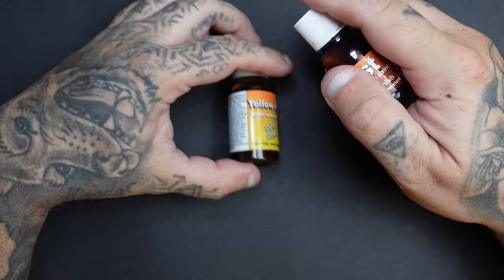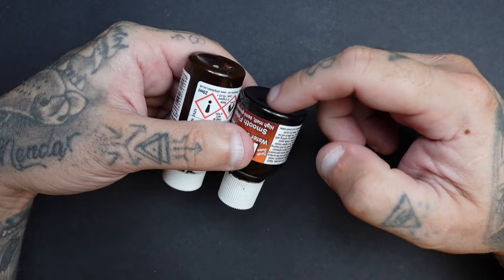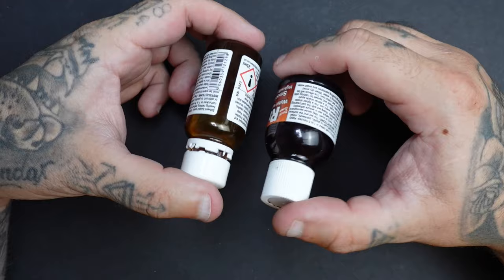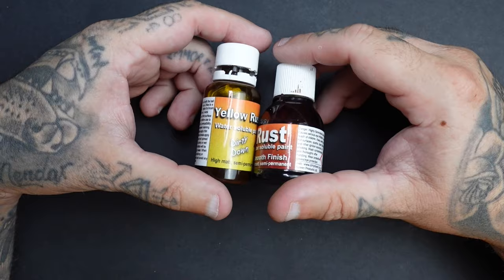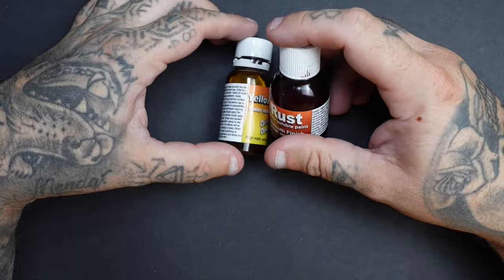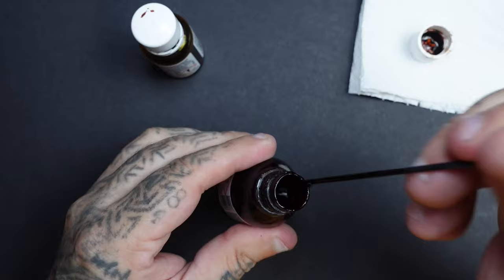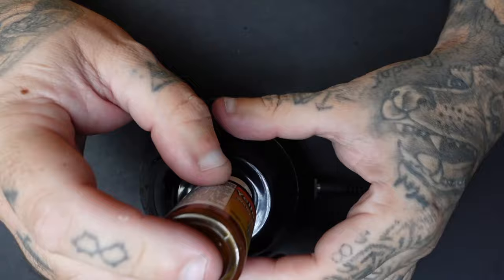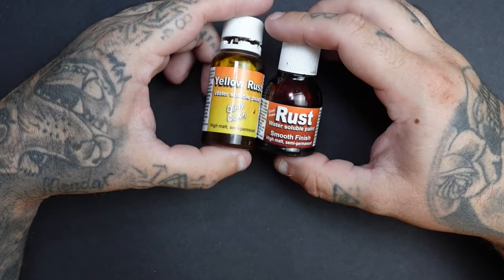If you've got an older bottle or it's been sitting for a day or two, you'll find the mixing ball can get stuck because the sediment sinks and sticks to the bottom — it's quite a sticky product. Beyond shaking, you can open the bottle and stir it with a cocktail stick or rod to mix the sediment back in. If you have a vortex mixer, I'd highly recommend shaking it, stirring it, and then using the vortex mixer to ensure everything is perfectly mixed.